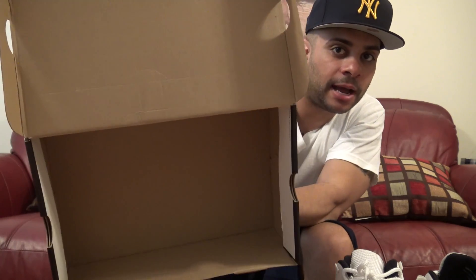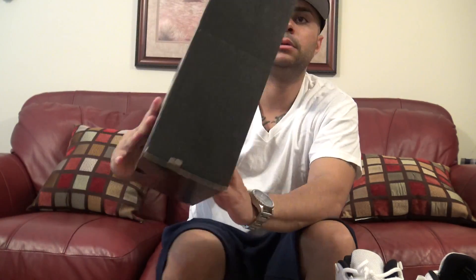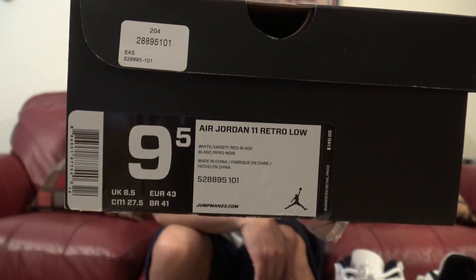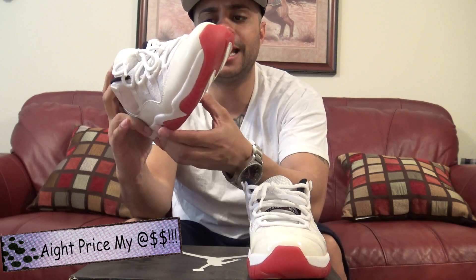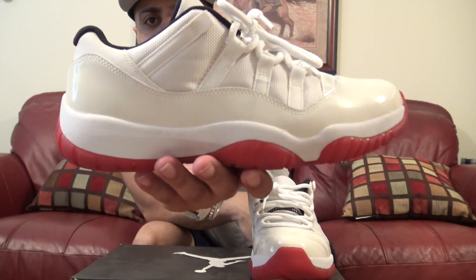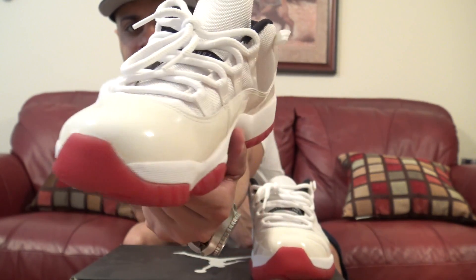I'm going to show you the box that it came in. Here's the box — I took the paper out. I'd actually passed on them when they originally dropped, but I went back and got them for an alright price. But I did notice when I broke these out that they don't look white — they're kind of like an off-white, like a cream. I've seen other people's, and theirs are white.